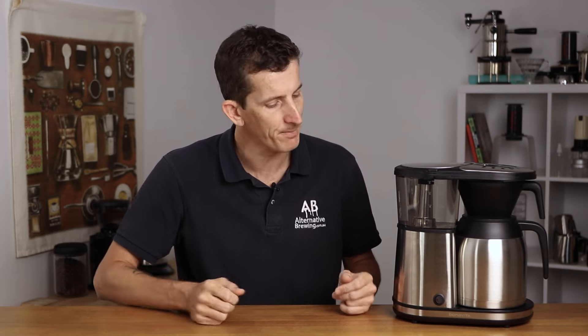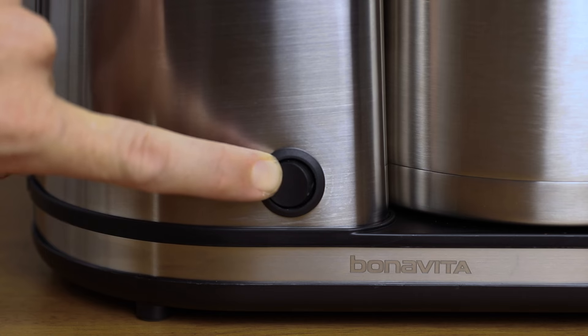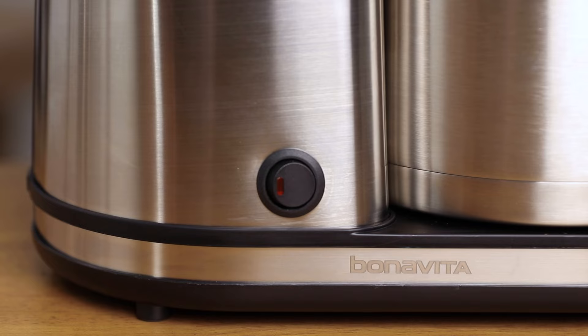To turn pre-infusion on, simply hold the switch down for five seconds until it beeps, and then it's set. To turn it off, do the reverse. To begin brewing, flip that switch once more and there's nothing more to do.